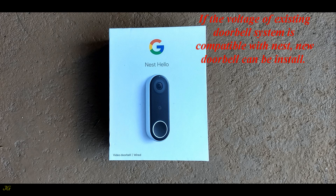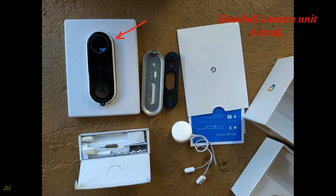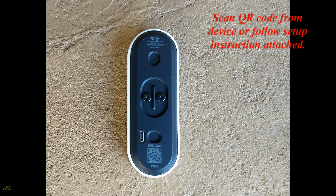If the voltage of the existing doorbell system is compatible with Nest, the new doorbell can be installed. The Nest doorbell package box contains: a doorbell camera unit, a wired wall plate, a wall plate wedge, a chime connector, installation parts, a box unlock tool, wire extenders, and setup instructions.